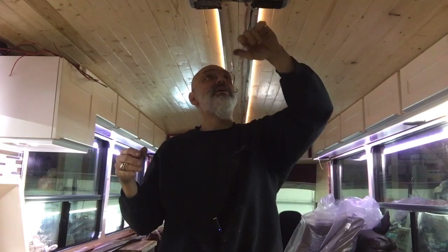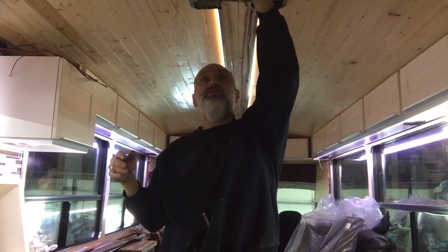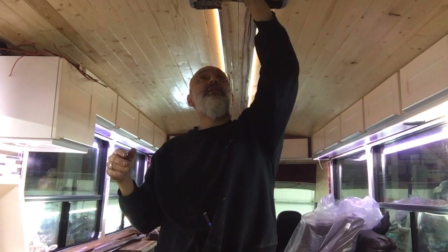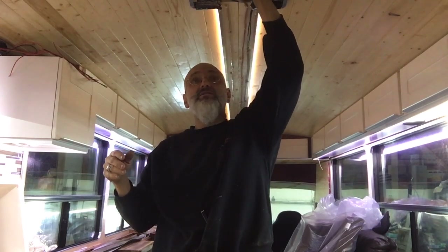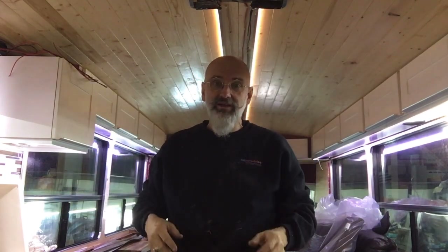One part of our lighting system and our electrical system is this overhead section here. Une partie de notre système électrique, c'est le chasse-fil en haut. This is a wire chase that goes from front to back, and we have a number of wires in here: backup camera wires, speaker wires for the bedroom, power wires going to the fans, and power wires going from the front to the back for the backup camera. That's what's running in here.